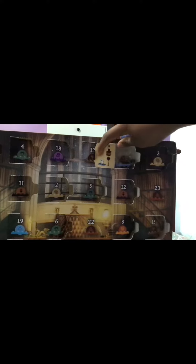Today I'm opening day 21 of my Lego Harry Potter advent calendar. Let's go! Day 22 is over here — see what we get? It is Hedwig and the spinner for the game.